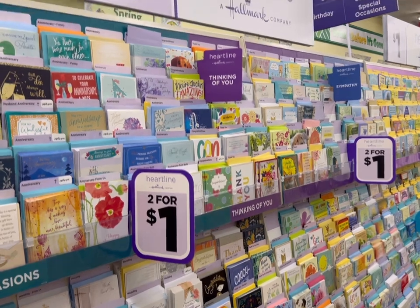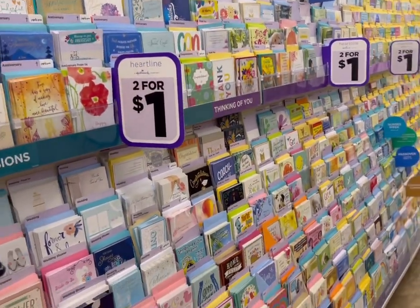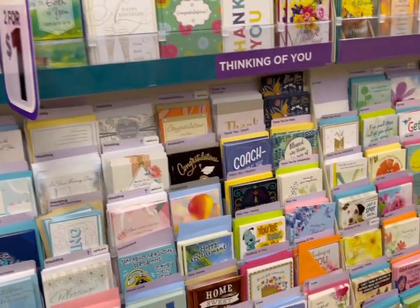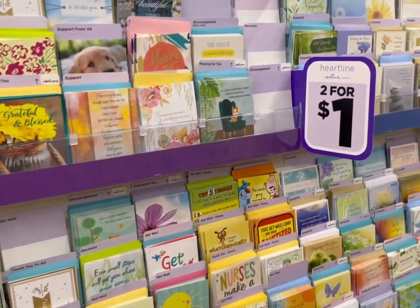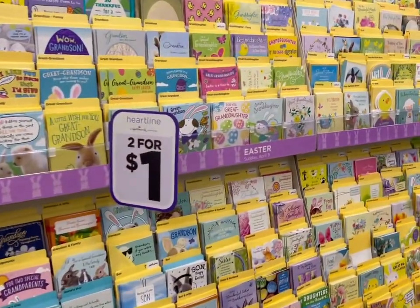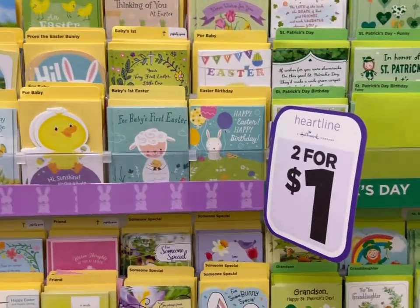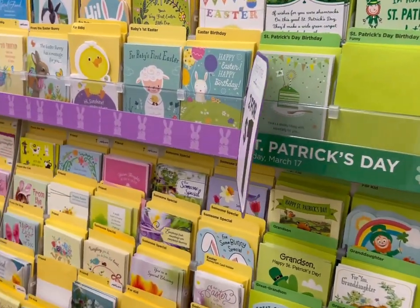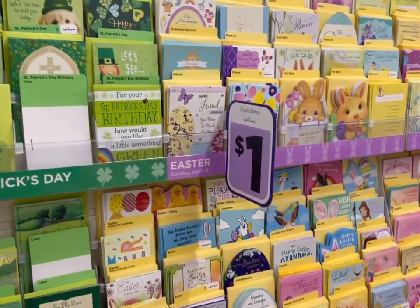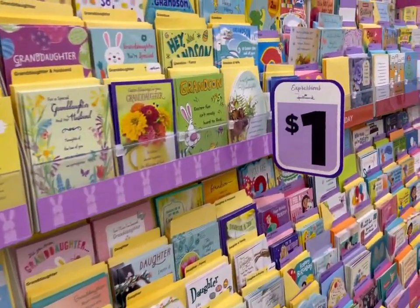As always, the two-for-a-dollar Heartline by Hallmark are excellent buys for cards. I used to spend quite a bit more at the card stores, and now I buy all of my cards this way. They're quite pretty, nice quality, and two-for-a-dollar. Over here they also have the dollar-apiece cards, which are slightly larger — a really beautiful card selection.